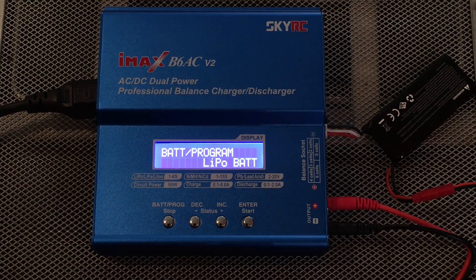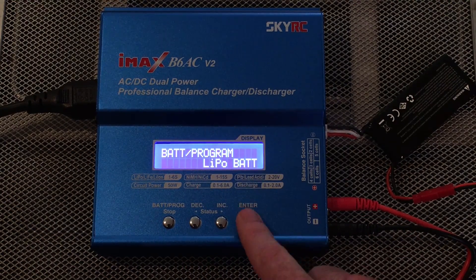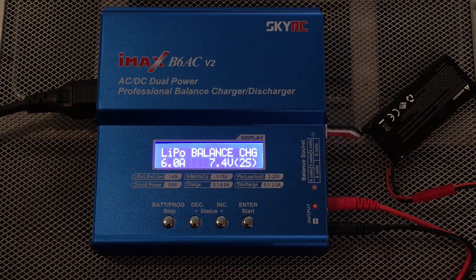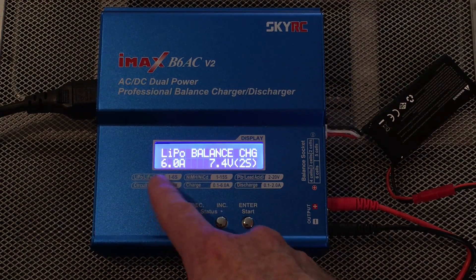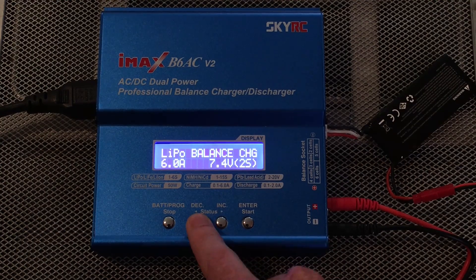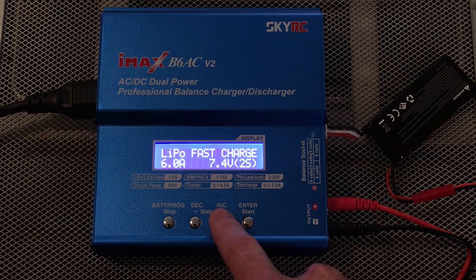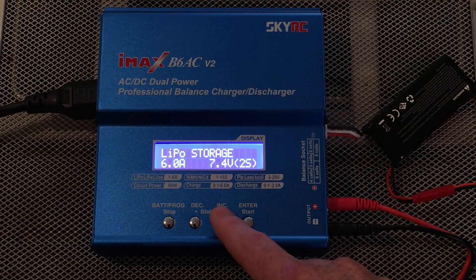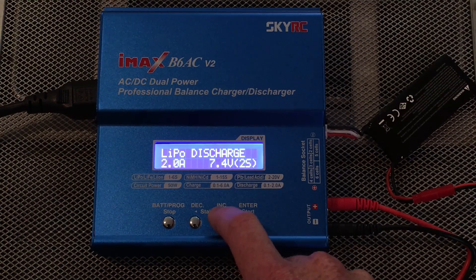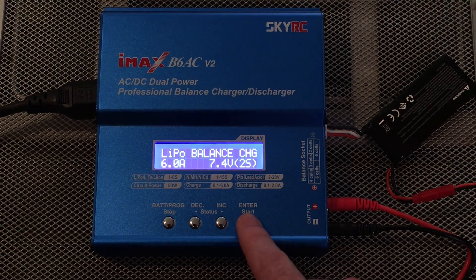Now let's say we want to balance charge this battery. Under your battery program make sure it's set to LiPo battery and hit Start. I already have one program for this but I want to show you how to use it. As I said, you have six amps, 7.4 volts, two cells. You can change all these — you can go from balanced charge, which is probably your best option, a regular charge, fast charge which I wouldn't recommend, storage which I absolutely recommend after you're done flying, and discharge which I also wouldn't recommend.